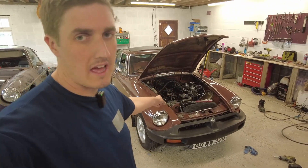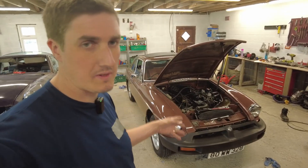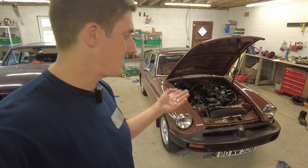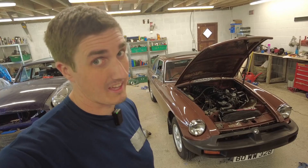We need to remove the front suspension of this car. So the first thing we need to do is get it jacked up, get it onto axle stands, and then start having a look and seeing what we need to disconnect. It's not really all that complicated to tell you the truth.